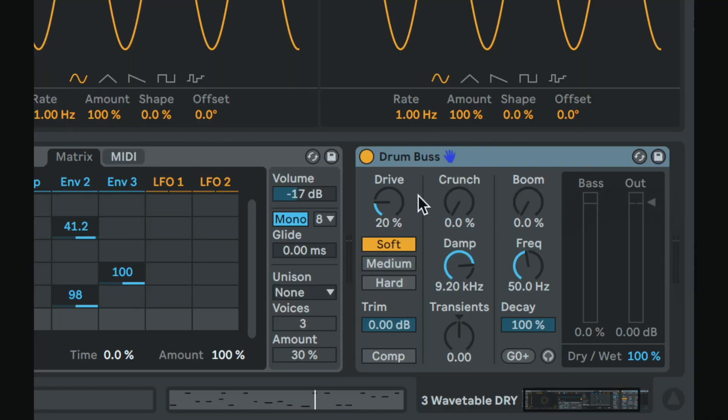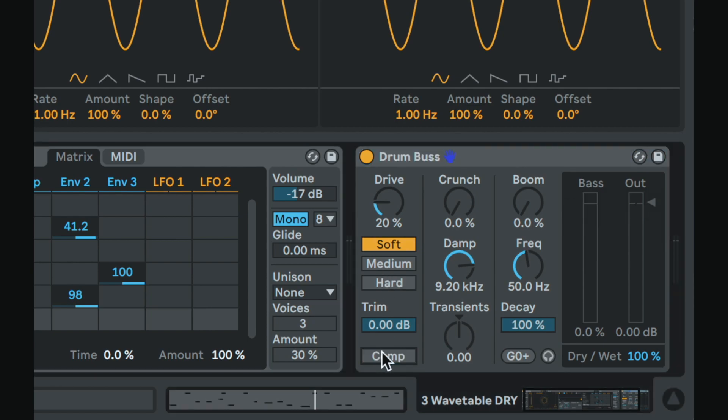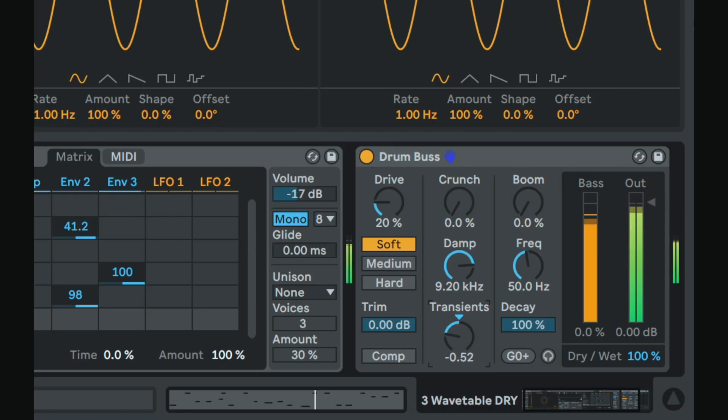This is kind of like a channel strip in a way. We have two forms of distortion. We got one part drive over here. We have compression. We have another part of distortion. We can determine and control the way that compressor is hitting. We can increase the peak, the transient, the pop. We can decrease it. There's a lot of shaping we can do in the Drum Bus.